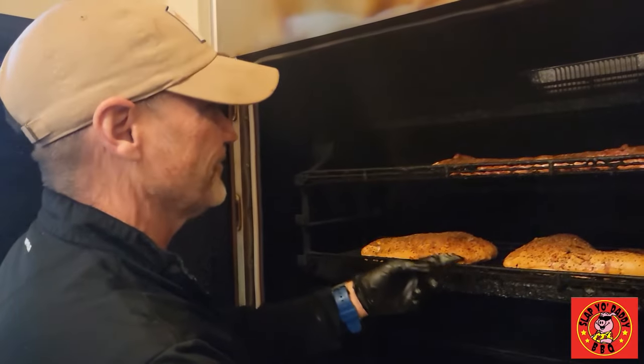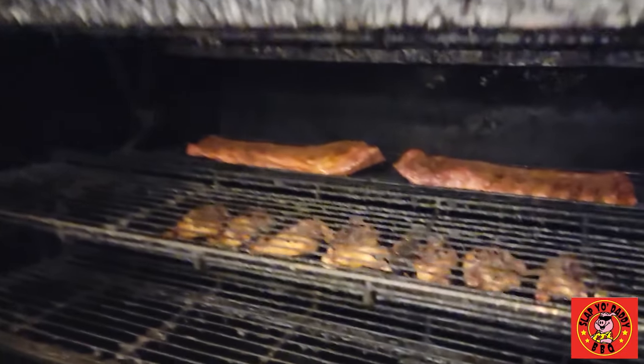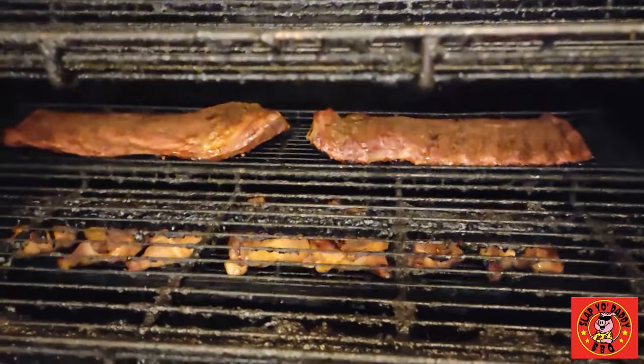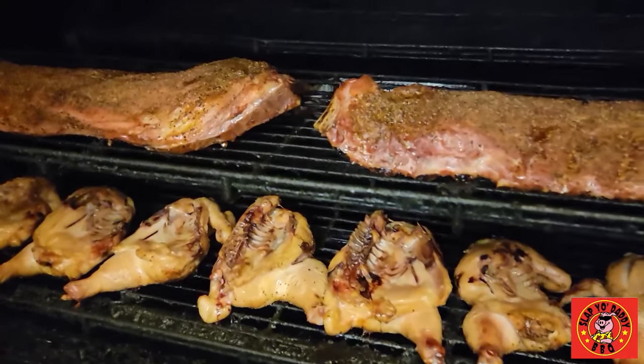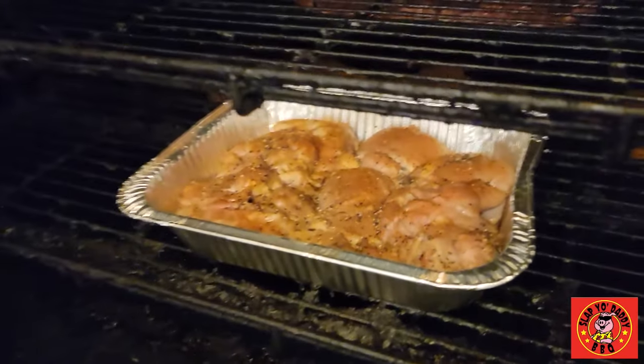Got our ribs running, I got smoked turkey breast, we got some chicken coming around on the back side of the rotisserie. We do half chickens, we brine those for about two days in a brine that I mix up. We cook them flat side down so when we turn them on we have some nice grill marks on them. They're nice, we're getting some smoke on them.